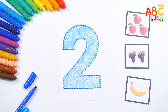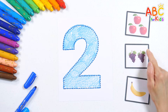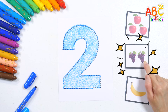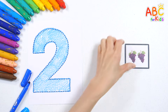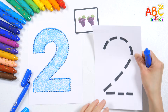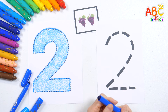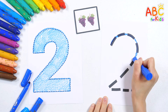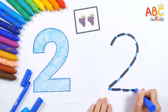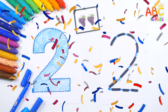Number two. Wow! From the three picture cards, let's find the one with two pictures. Found it! There are two grapes. Let's write the number two. Two. Wonderful work! Yay!